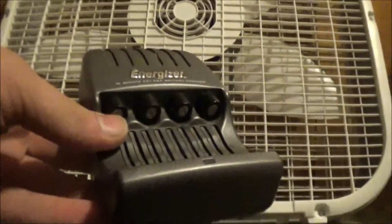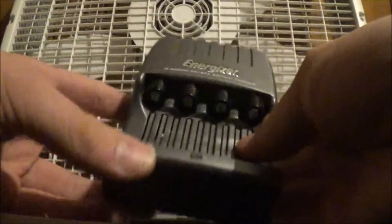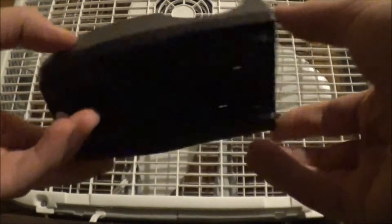Does it charge the batteries in 15 minutes? Yes. But hang on a minute — this thing's missing something. I'll give some more specs in a minute, but it's missing something.